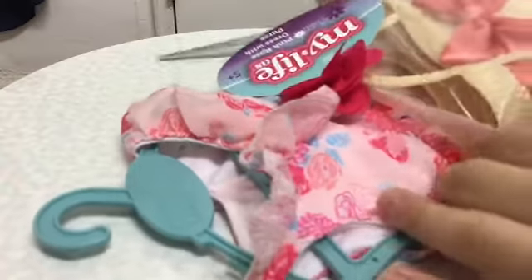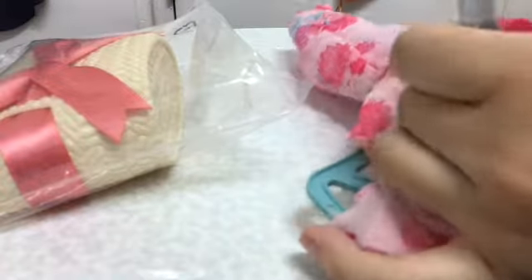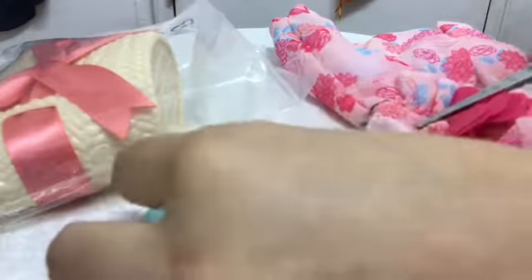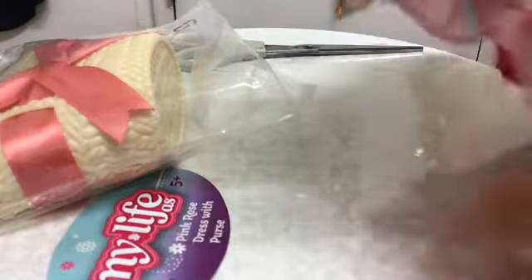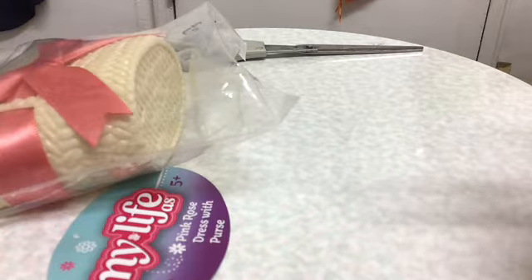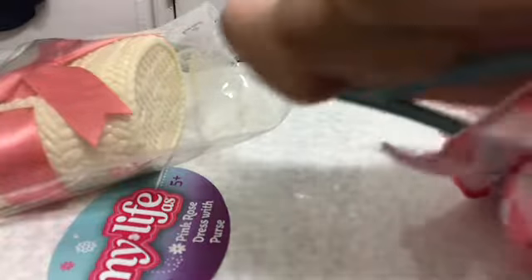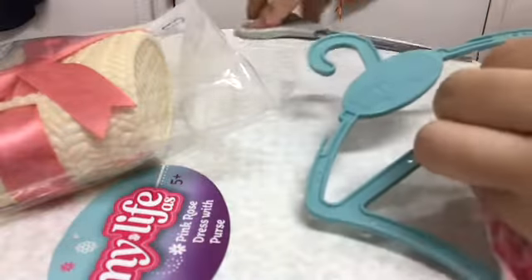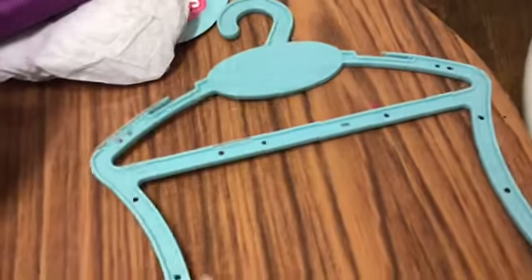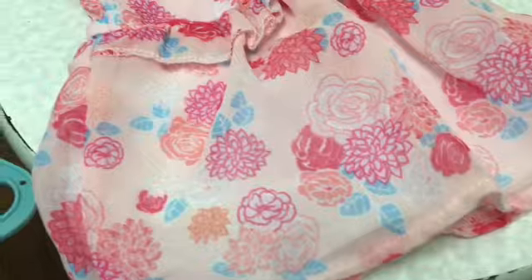I'm first going to remove the bag and remove the tag so we can see the whole thing clearly, and then I'm going to gently take it out. It's also secured here, so I'm going to slip those out too. Here is the hanger — it's blue, and as you can see it is the type of hanger that would securely hold the dress in place.